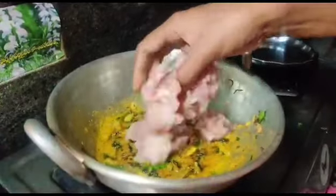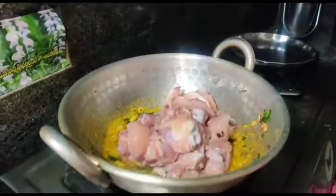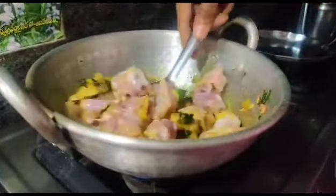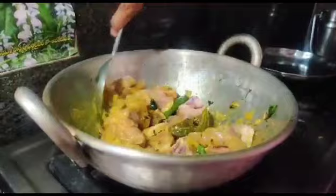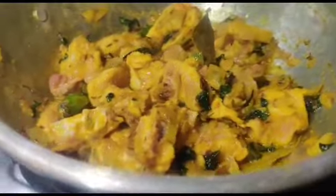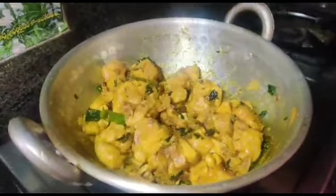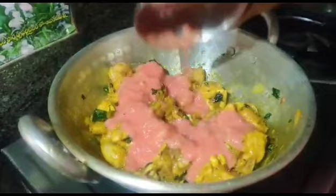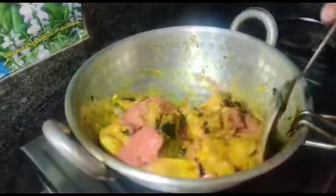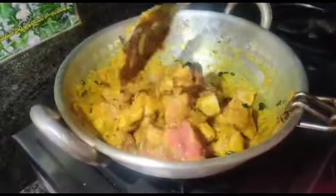I'm going to add chicken to the potatoes. We will also fry the tomatoes.